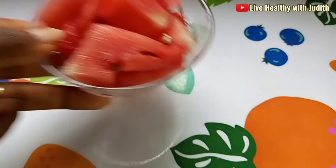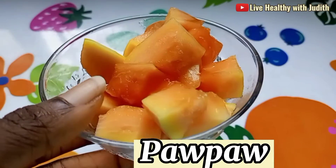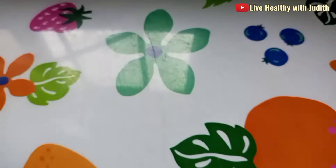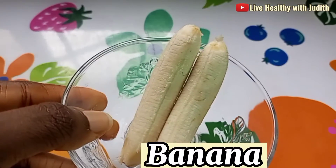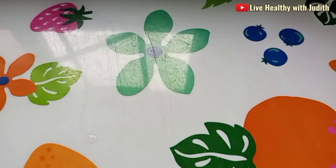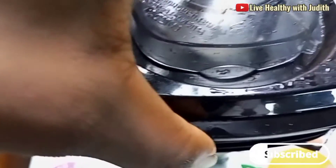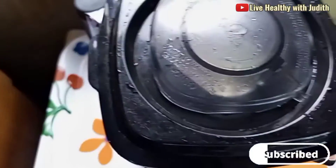Then you proceed to get your purple fruit. Make sure all of them are washed and properly chunked into little bits. Then the last thing you would need as a fruit is bananas. You can increase the quantity of banana if you really want it to be very thick and filling.